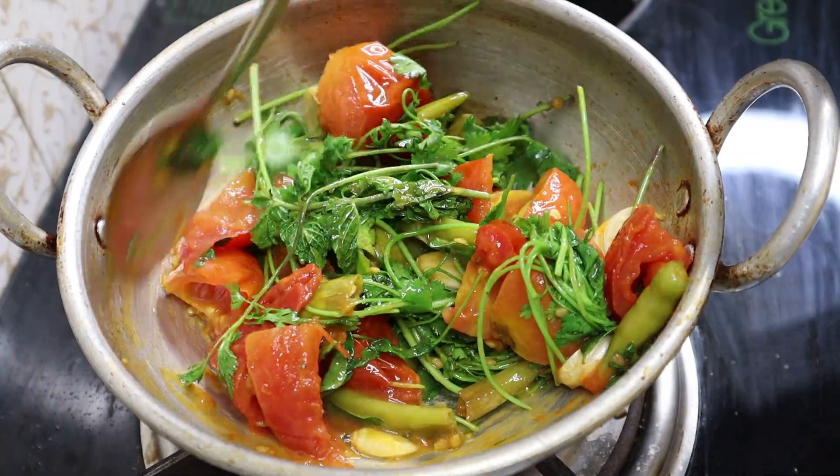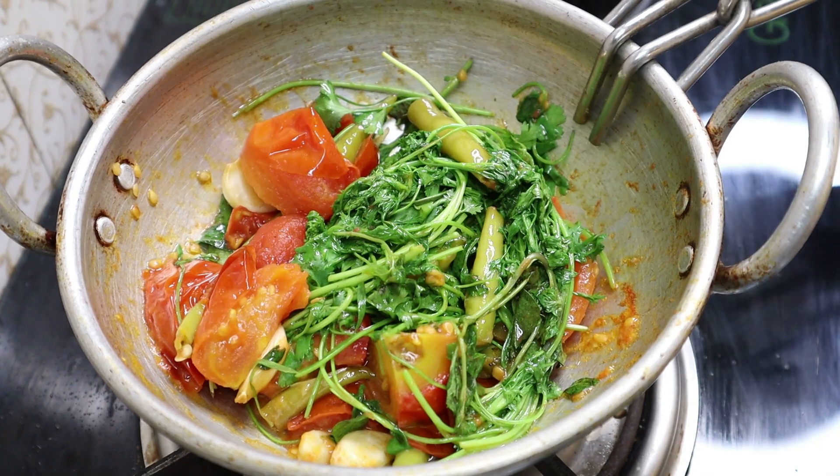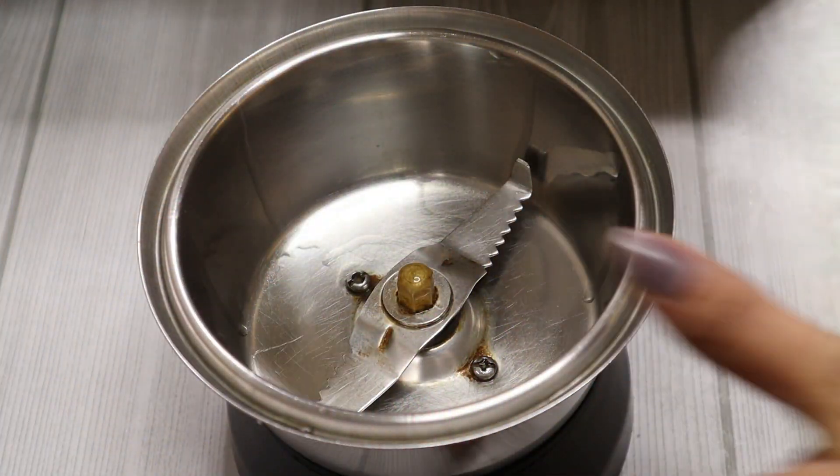I will transfer the mixture to the blender and blend the mixture. This is the jar.